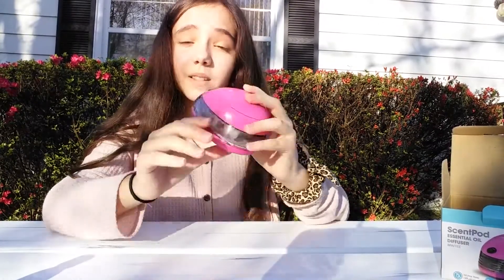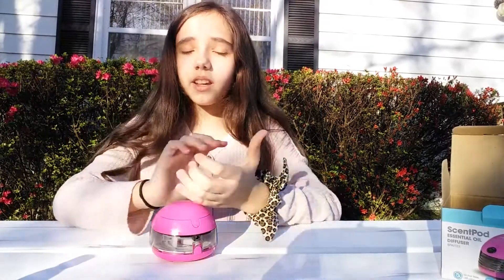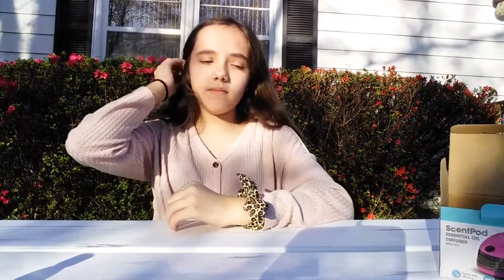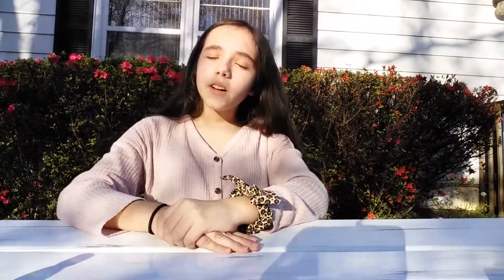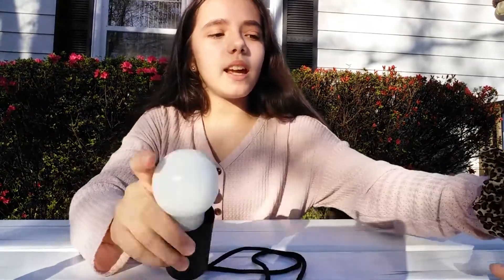It works — and it smells good! The blue light doesn't come on like it's supposed to when you push the button, but that's okay. On a scale of zero to ten I give that a nine and a half — I'm not giving it a ten because there's no blue light like it says, but nine and a half. That's all four products, so I'm going inside to show you the two things that light up.